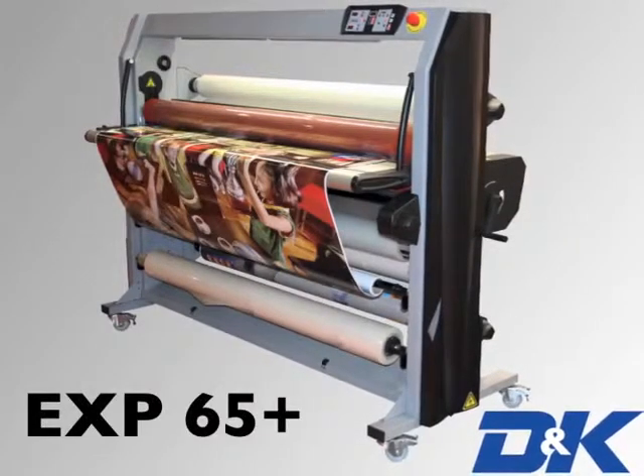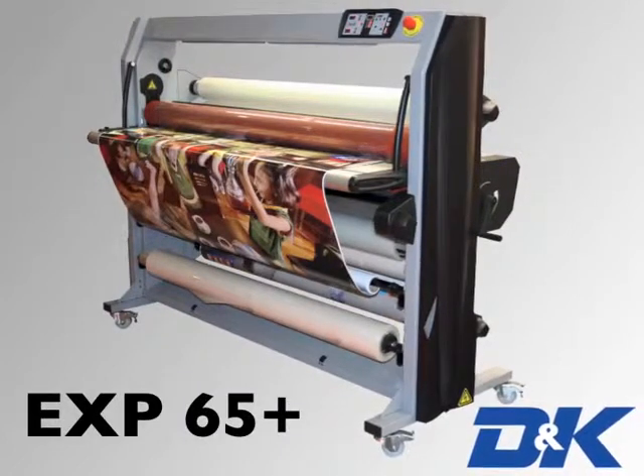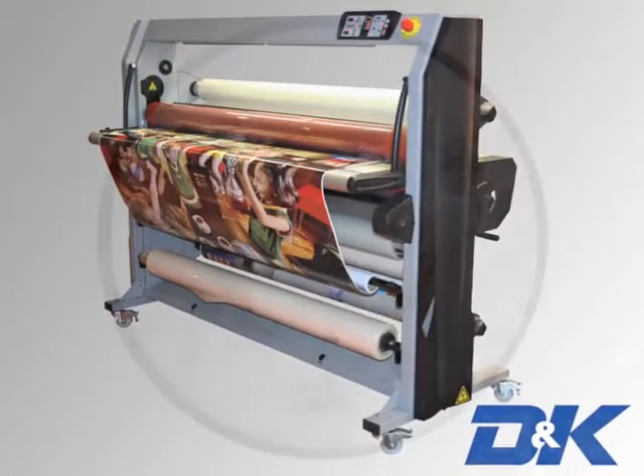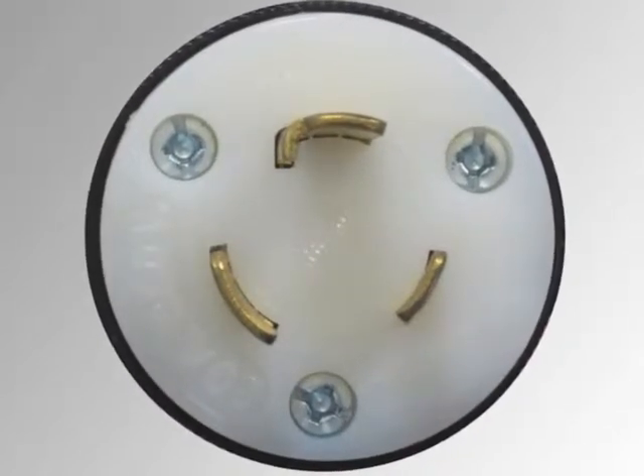Introducing the EXP65 Plus Wide Format Laminator from D&K Group. The EXP65 Plus operates on a 208 volt, 20 amp circuit.